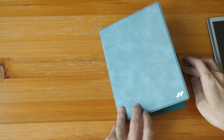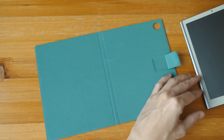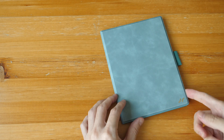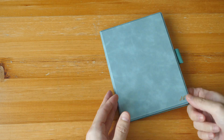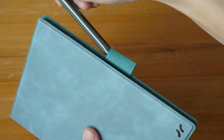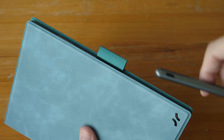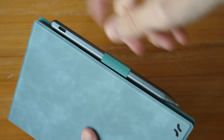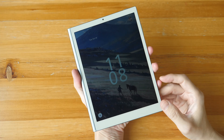The flip case is quite nice — it's PU leather with a pen holder. It uses magnets to hold the tablet down, but one downside is there is no auto wake and sleep functionality. On the back there's a cutout for the camera. Be careful with the pen slipping through the holder, as the pen has no clip and nothing preventing it from falling out.